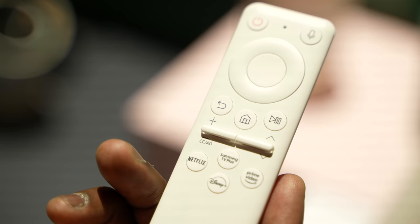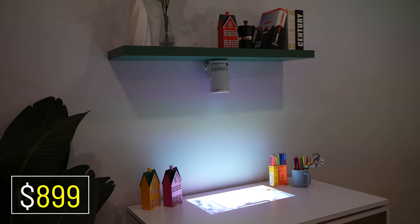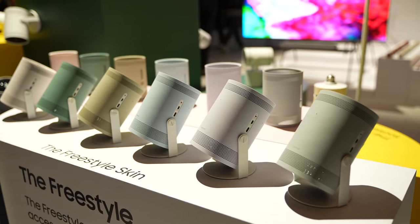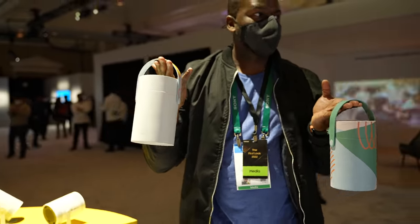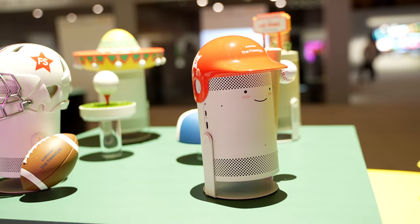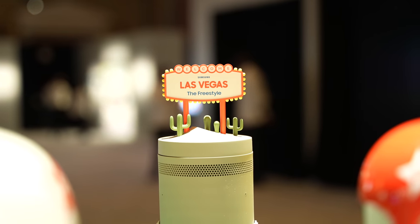This projector starts at $899 and comes with a ton of accessories, like multiple skins which give you multiple color options — it comes in white but you can change the colors. You also have different carrying cases, and Samsung said there will be more accessories to come for this projector.